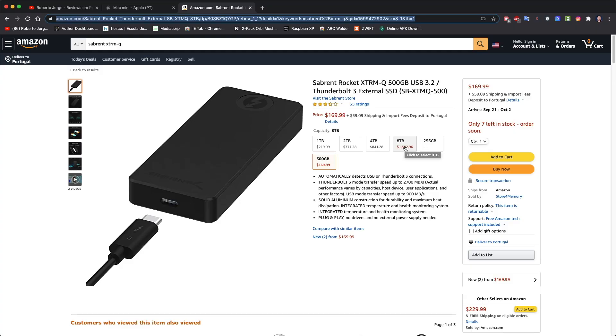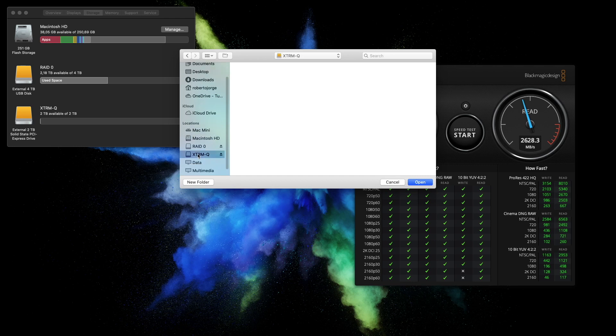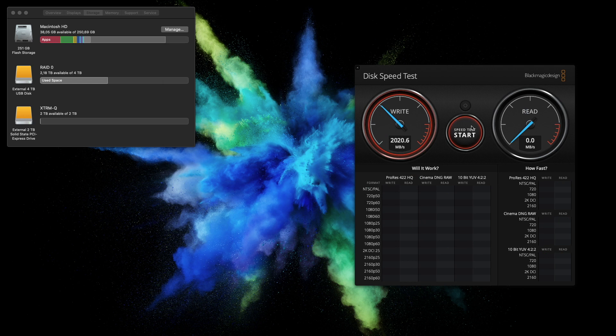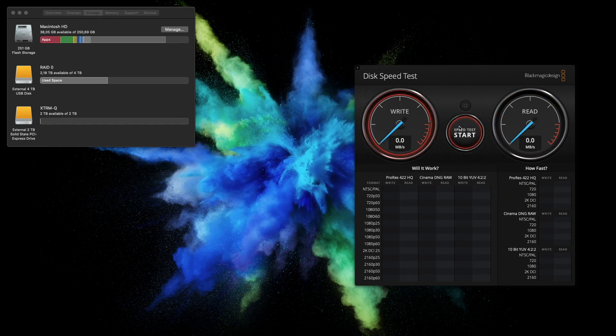Two terabytes for $307 USD, which I believe is the sweet spot in pricing and storage capacity. And if you want to go really crazy, 8TB is available for $1500. In terms of speeds, Sabrent delivers roughly 2000 MB/s on writes and 2500 MB/s on reads on the 2TB version. Comparing that to the internal Mac Mini storage: 1000–1300 MB/s writes and 2600–2700 MB/s reads — so we're going faster at a cheaper price.